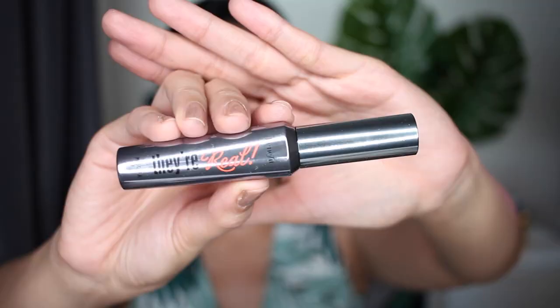Time to pop on some lashes — I'm using Ardell Demi Wispies in black. For mascara we're gonna use They're Real from Benefit Cosmetics.